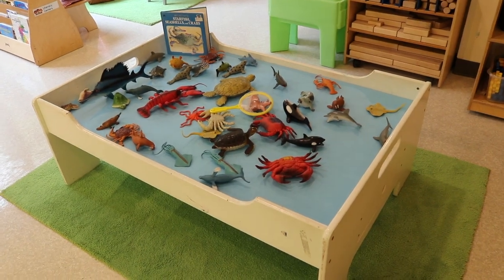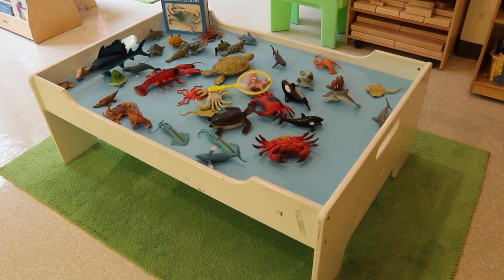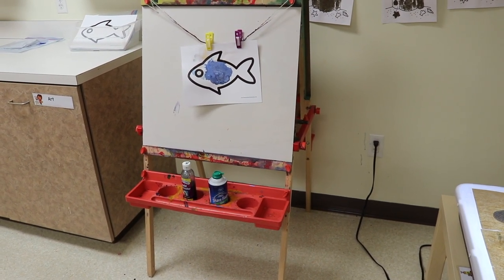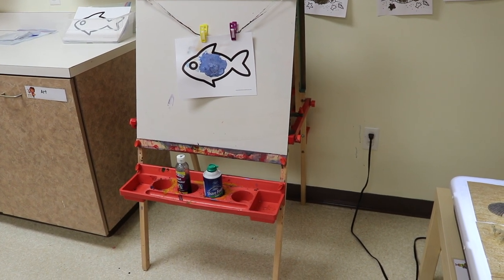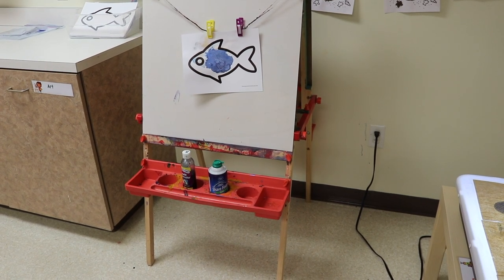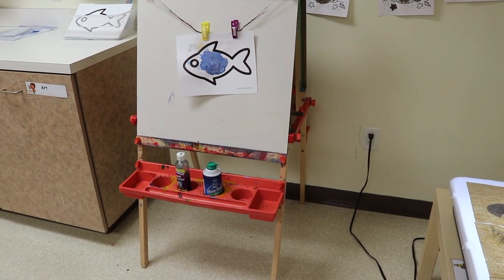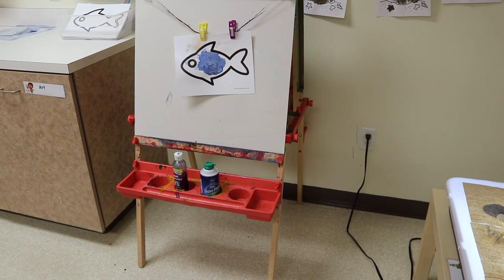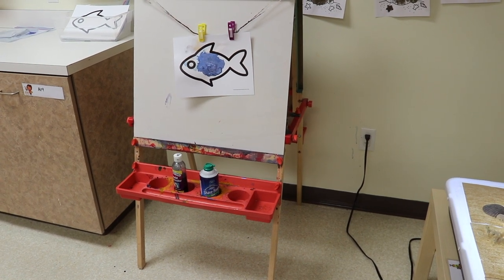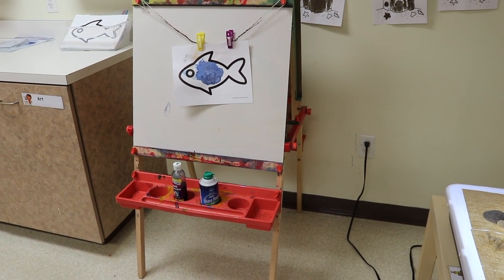On our train table, we have turned it into an ocean with all of our ocean animals. On our easel, we are using my free fish printable and using watercolors and shaving cream to paint them. I pour liquid watercolor in with shaving cream, mix it in a cup, and then the children brush it onto the fish. I like using shaving cream because it thickens the paint, creates an interesting texture, slows the process down, and when it dries you can still feel and see the texture.